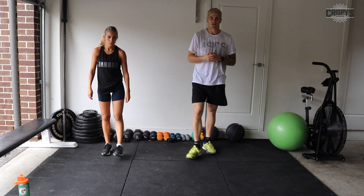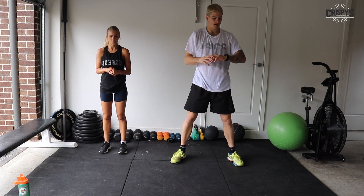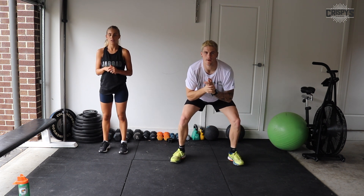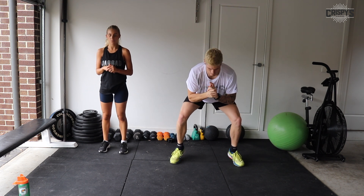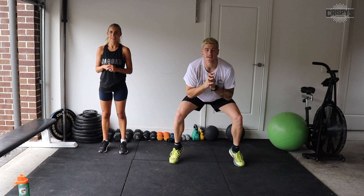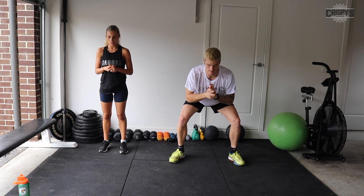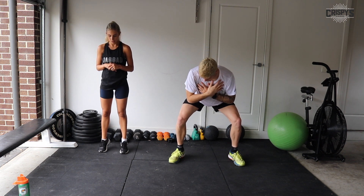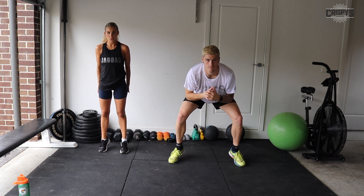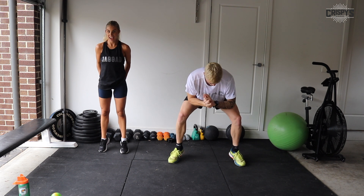Now we're going into our squat calf raises, or just your standing double leg calf raise. Squat down — three, two, one — let's go. Up on our toes and down. You should be able to really feel it in your calves as you get up on your tippy toes. Keep a consistent rhythm. 30 seconds to go. If your legs get tired, shake them out but get straight back down again. 15 seconds. You should be able to feel this in your hamstrings and glutes as well. Five seconds, and time.